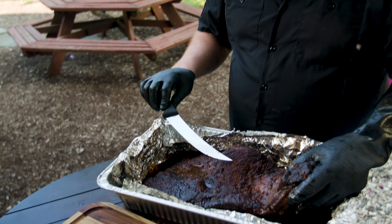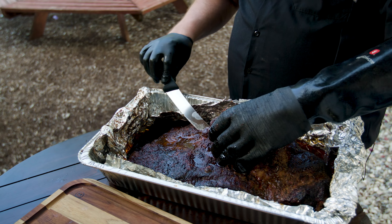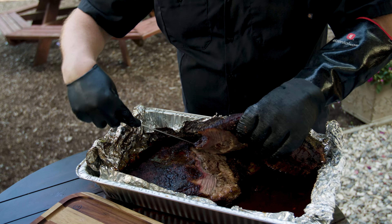If you trimmed up your brisket like we did, you'll see there's a perfect little indentation to separate the point from the flat. Just a little nip and tuck on each side and the knife will easily glide right through.